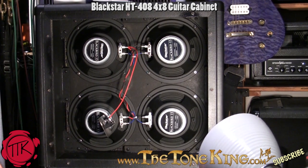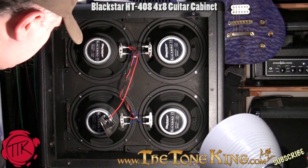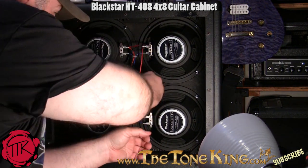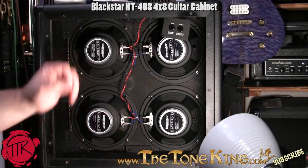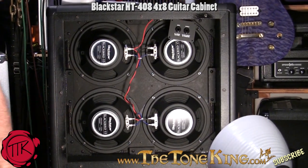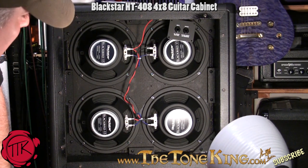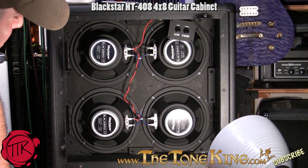Okay, here we go — here's the back of the amp, and I'm thrilled to show you just how nicely this is designed. Let me zoom in. If we take a look at the inside of the cabinet, you can see they're branded speakers — Blackstar Blackbird 15, 15-watt speakers. They're 8 ohms apiece, and the fit and finish in there is all that.